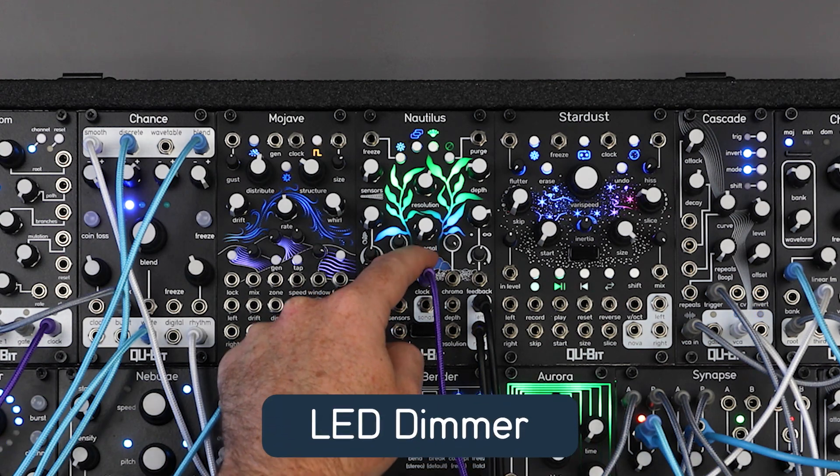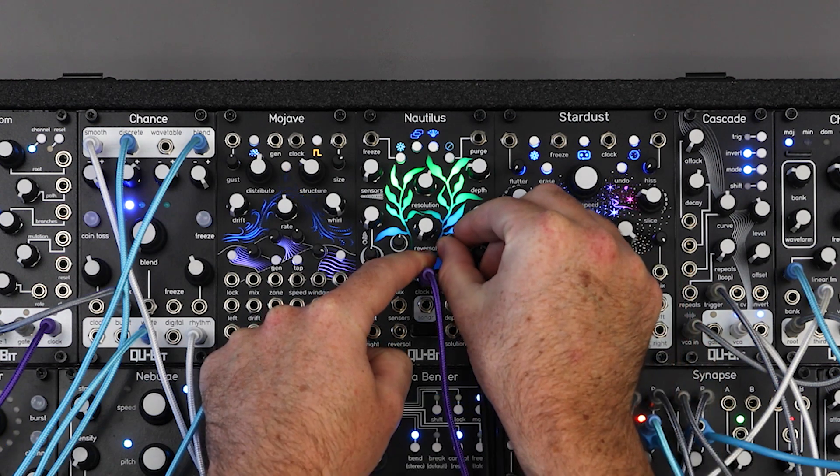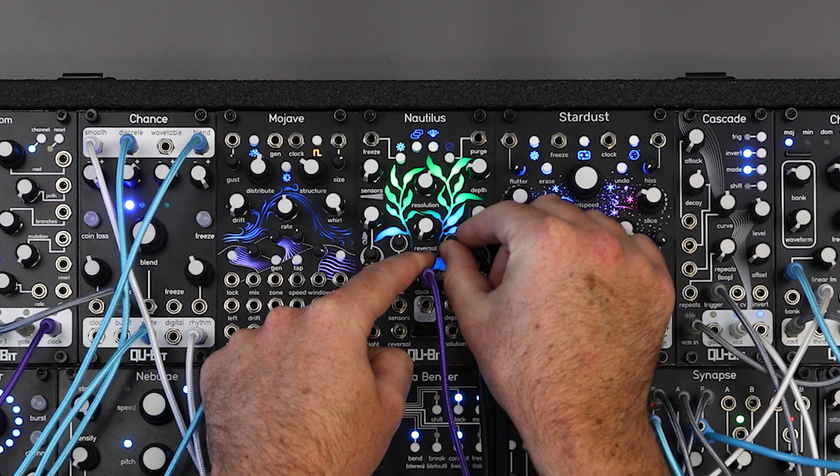And just like on our more recent modules, Nautilus now has an LED dimmer control. Hold the tap button and turn the chroma knob to adjust the LED brightness from off to a hundred percent max brightness.